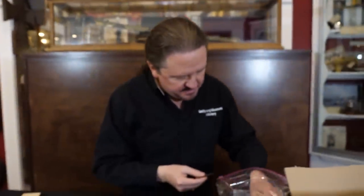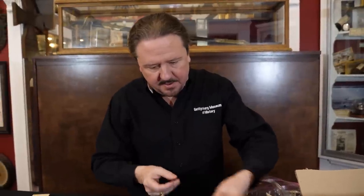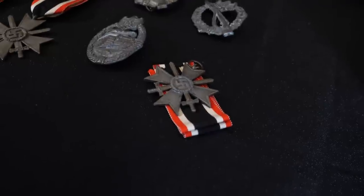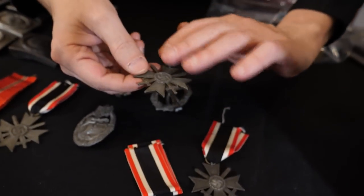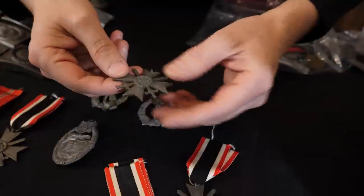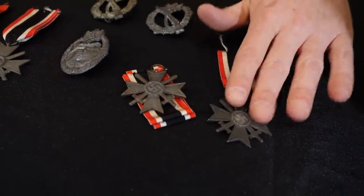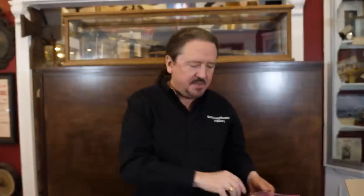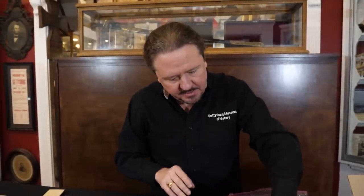Here is another War Merit Cross second class with swords — the ribbon is off this one. And yet another one — you can see this one's zinc and it has some of the gold wash left. Here's one where the wash has completely come off. That's the problem with zinc — the wash wears off and they're almost always like that. Here's another infantry assault badge in silver, but the catch is broken on that one unfortunately.